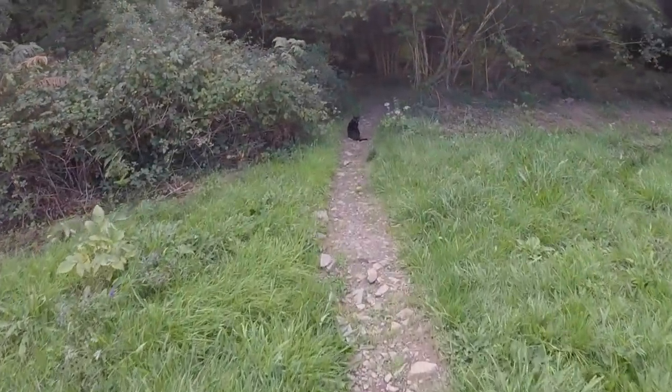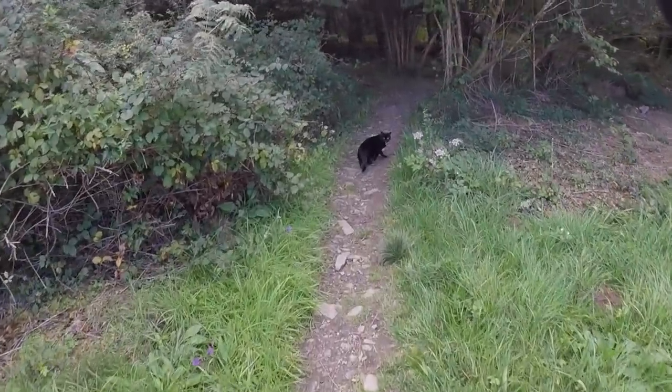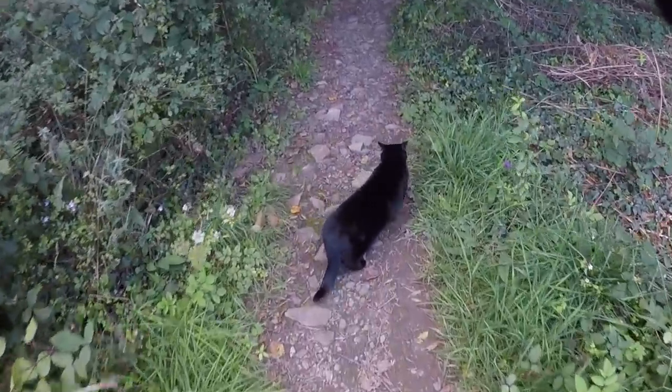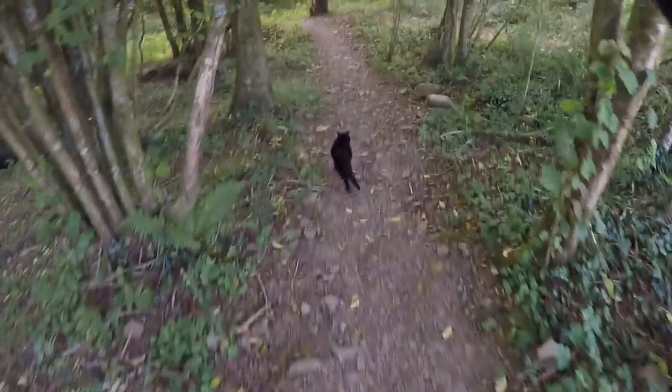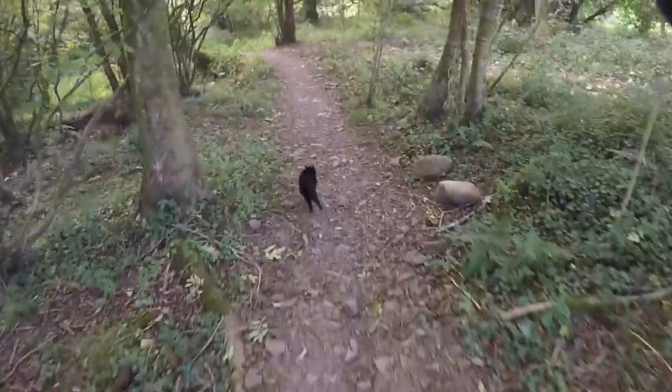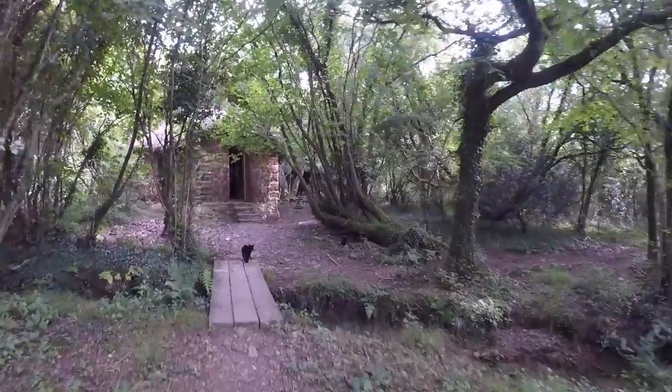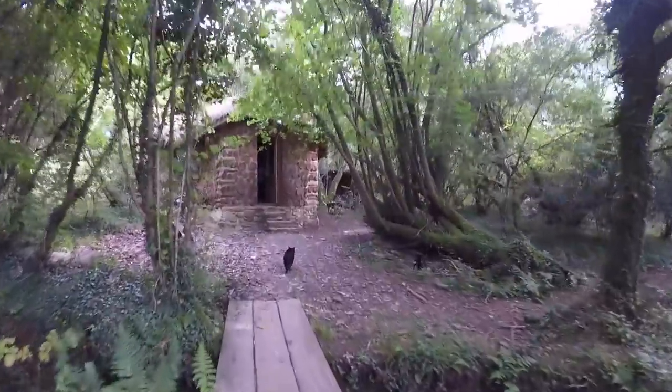What's up Mably? What's wrong? Did you find those mice? Go find the mice, go on girl. It's the panther — the wooden panther — commuting back home after a long day.